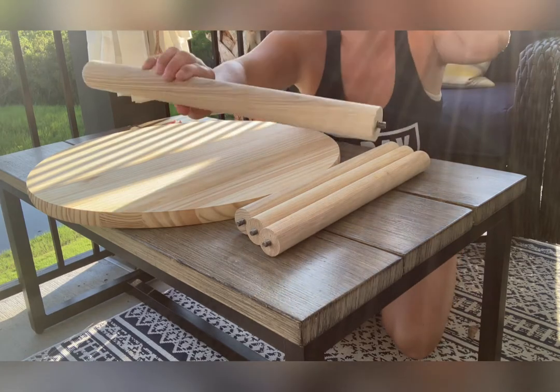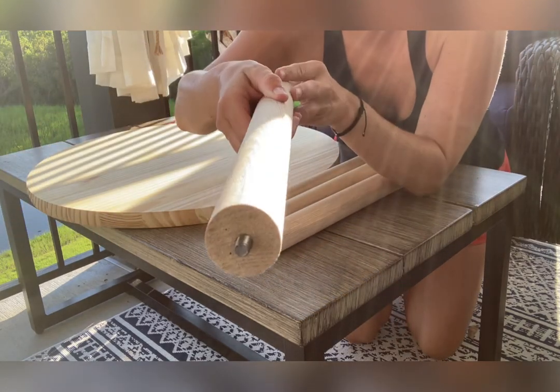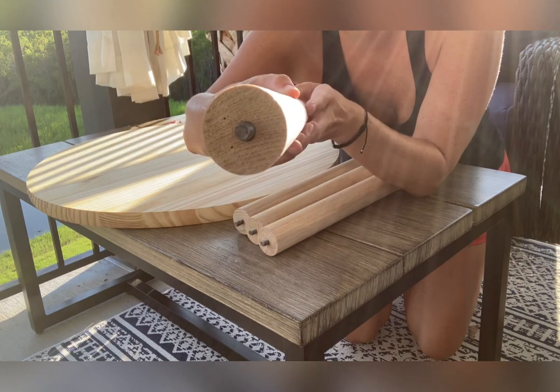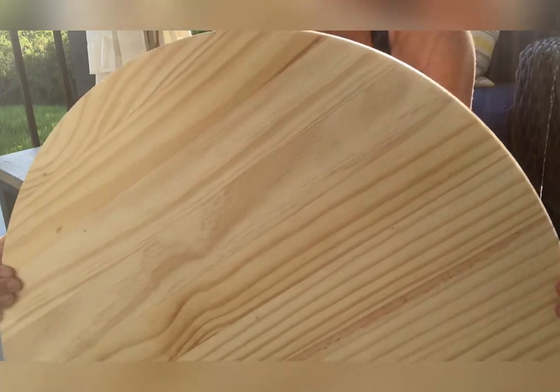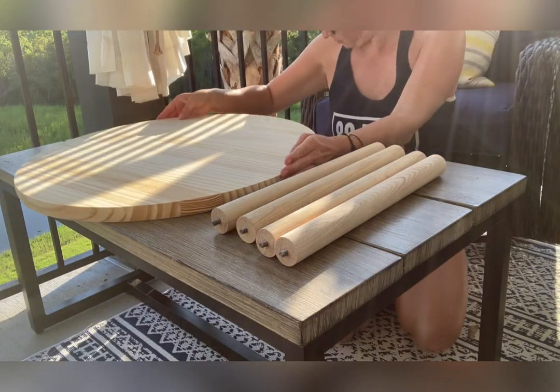For this project I am using some items I found at my local Lowe's. This is a 17-inch wooden dowel with the hardware already in it so you don't have to deal with any of that, and a 24-inch diameter wooden tabletop.